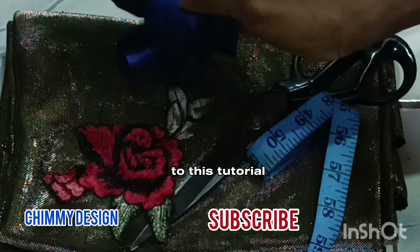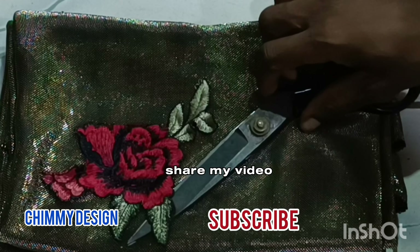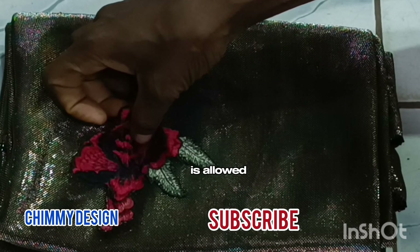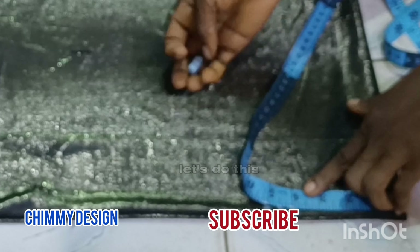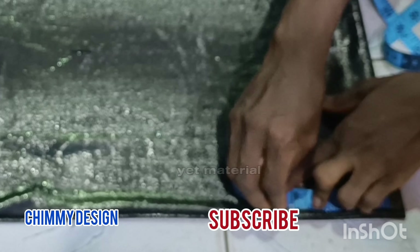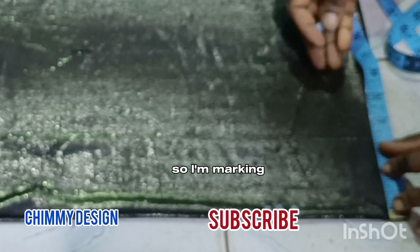Join me in this tutorial. Please subscribe, share my video, like, and comment. Questions are allowed — make your comment and ask questions. Let's do this! I'm using two and a half yards of material called lycra. It stretches a lot.